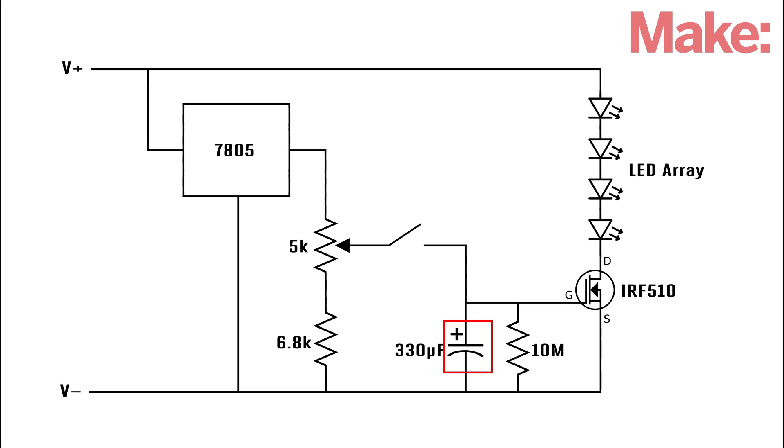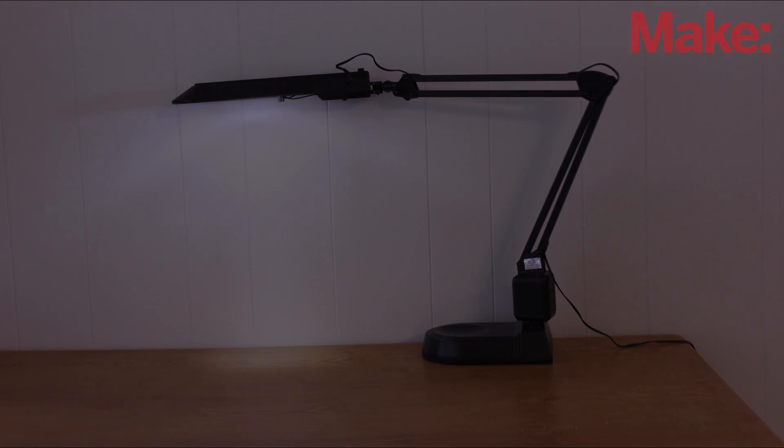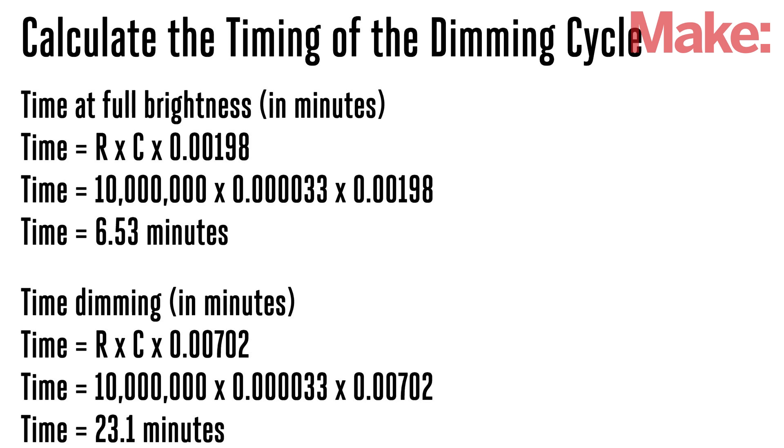This voltage slowly drops as the capacitor drains through its parallel resistor. As a result, the LEDs gradually dim over time. The timing of this dimming cycle is determined by the values of the capacitor and its resistor.